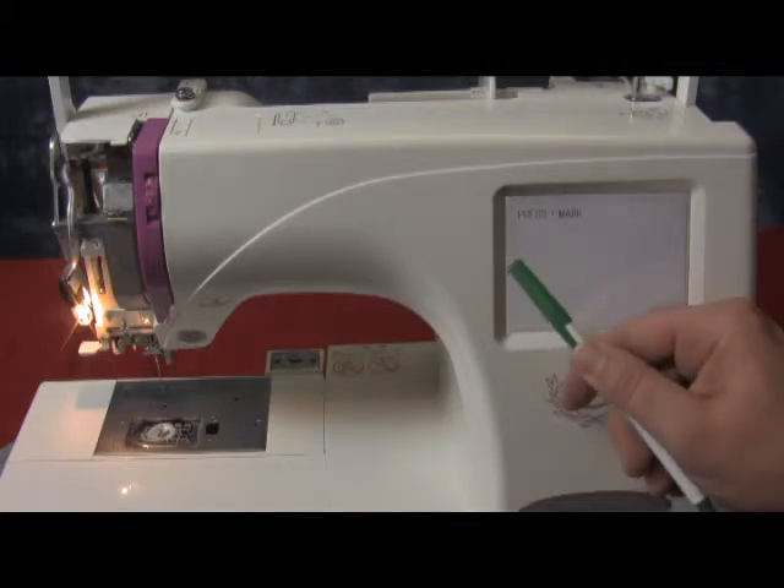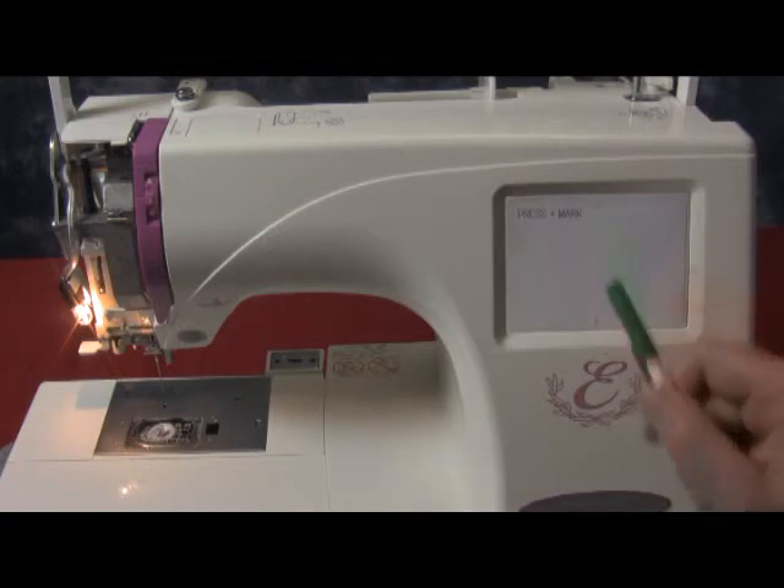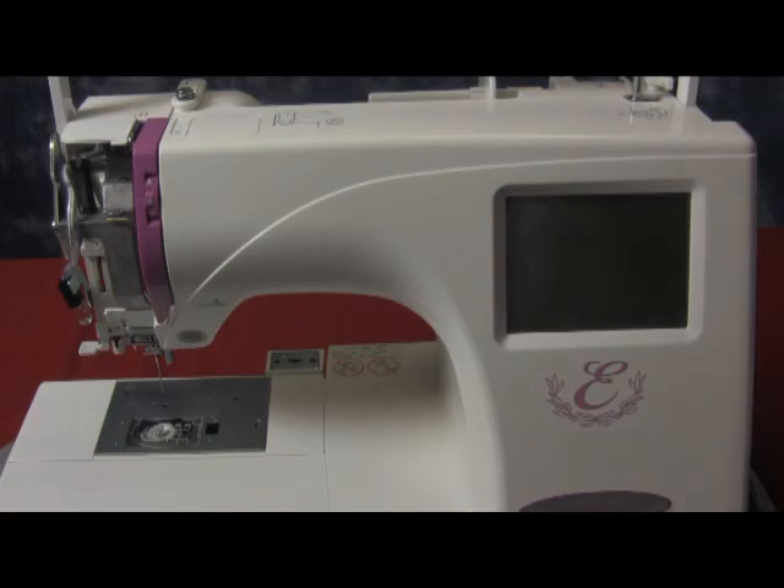This will bring up the plus marks. Using something soft, touch into the middle of each plus mark. There are five altogether and it will say adjustment end, and you can turn off the machine. Now your screen is calibrated.